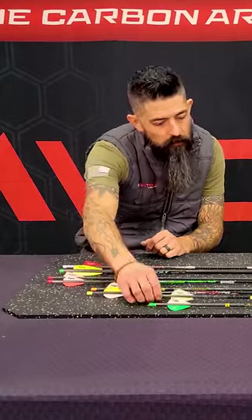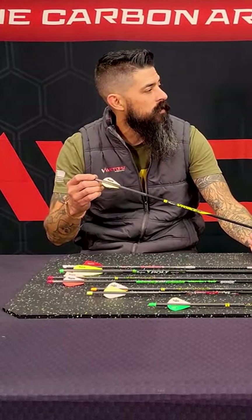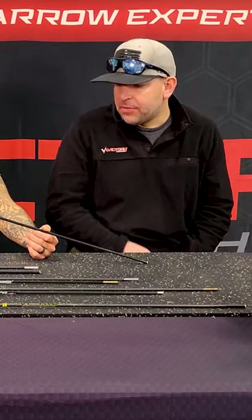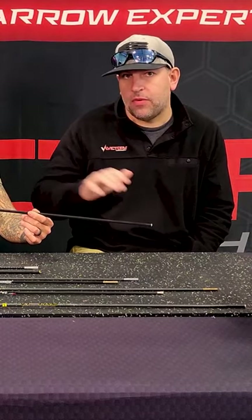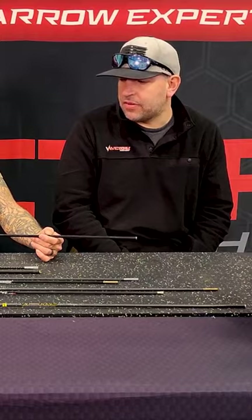So look at your V-Course arrow. Over 10 years ago, you set up that deal with Magnus. Magnus Broadheads with their Bullhead actually packages our inline V-Force Elite Series — the 001 — with their Magnus Bullhead in a three-pack.